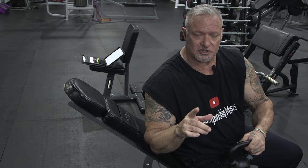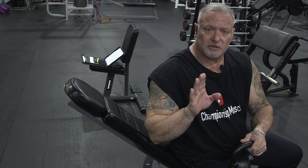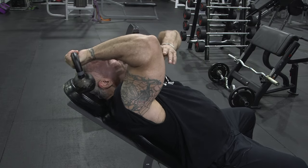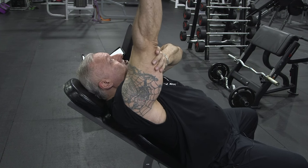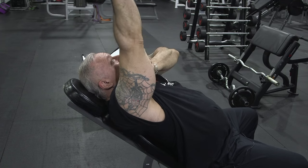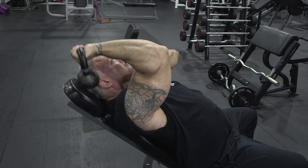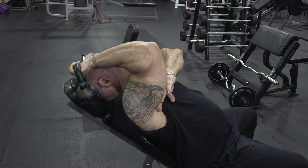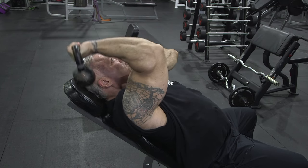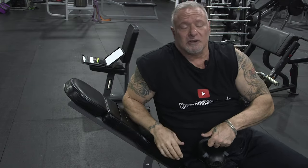The last exercise in this superset as a finishing move is single-arm kettlebell tricep lockouts — almost like skull crushers but with a kettlebell. I take the kettlebell, put my arm over my head just like a skull crusher, and push up, squeezing the tricep. Use your opposite hand as a brace to keep the arm from moving around. Get a nice tricep stretch on the way down, come up and lock it out. Great finishing exercise paired with the kettlebell concentration curl.